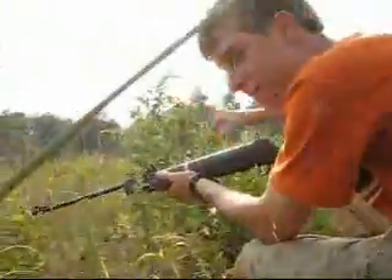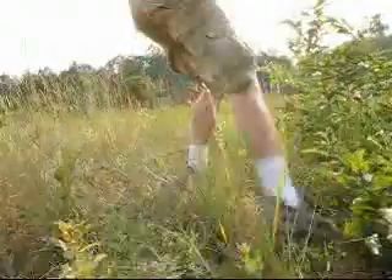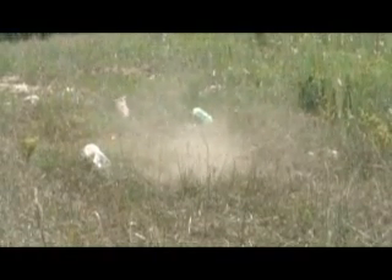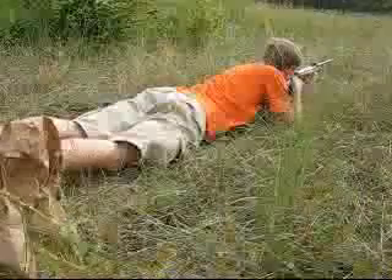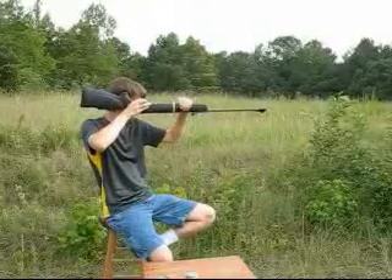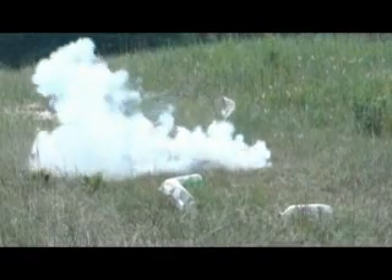I think he went that way. Rich, die! Let's go.